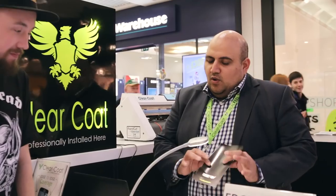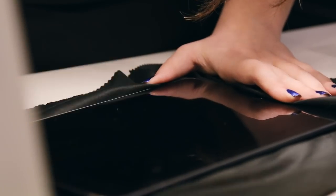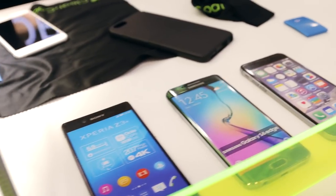ClearCoat — we are made in the US and we are the only company in the world that protects your devices. Watches, cameras, laptops, phones — you name it. Front, back and sides, you never need a case ever again. It's 100% scratch proof and it comes with a lifetime guarantee.